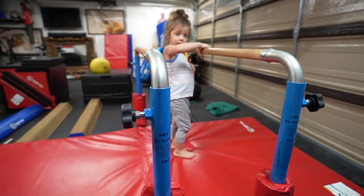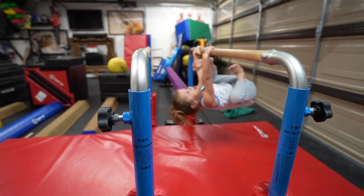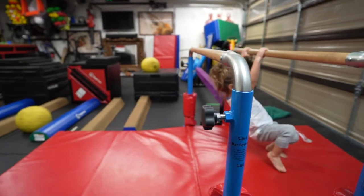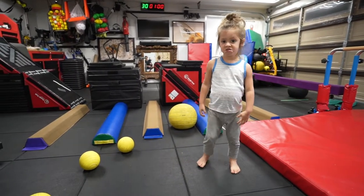Okay, I want to see all the stuff you learned this week. Go ahead. Good, okay, come over here. Okay, go ahead, one foot, let me see. Jump.